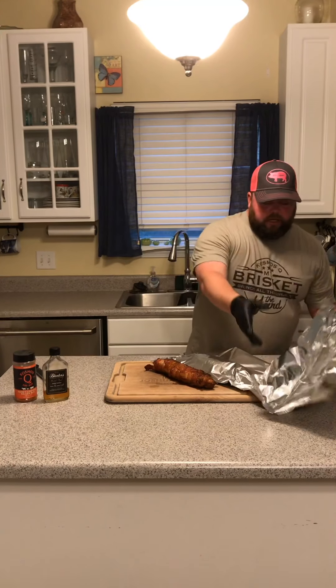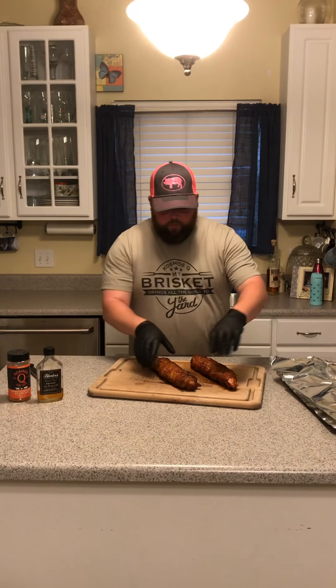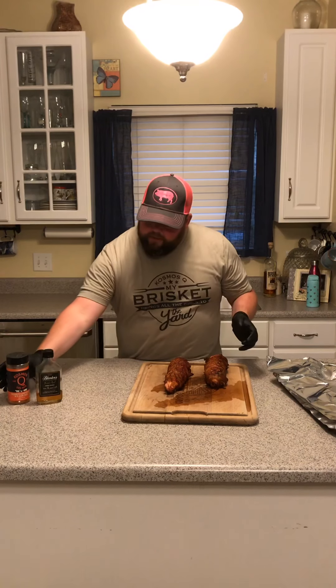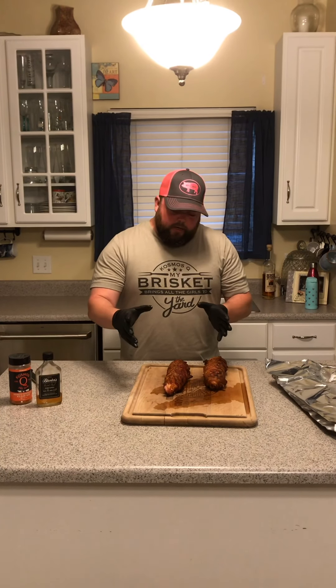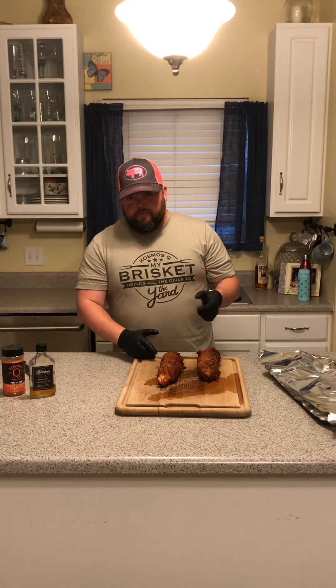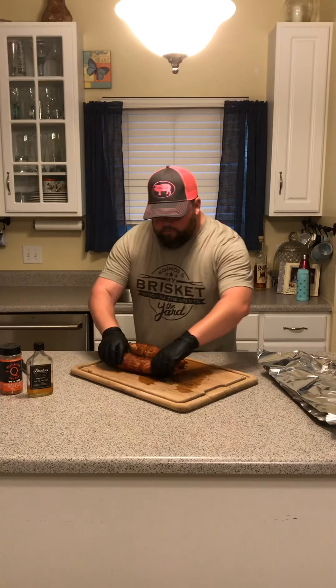We've let it rest 10 minutes — now the fun part. I'm going to untent this and slice in to see how we did. Just to recap: we had a couple tenderloins, trimmed them, made a bacon weave, seasoned the weave with Cosmos Honey Chipotle Killer Bee and Blanton's Barrel Aged Bourbon Barrel Honey on the inside, wrapped the tenderloin tight, seasoned it again, got our fire to 260°F using Blues Hog lump charcoal with cherry wood, put it on the smoker, turned it three times over roughly an hour and 40 minutes, brought it to 140°F, and let it rest 10 minutes.